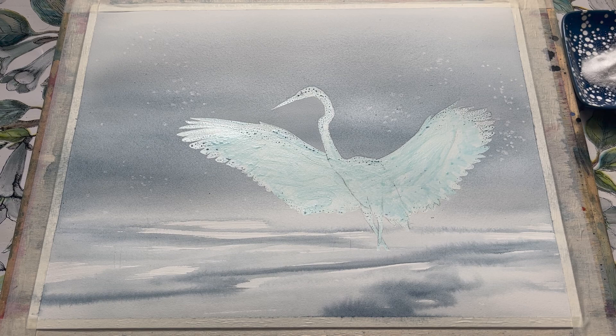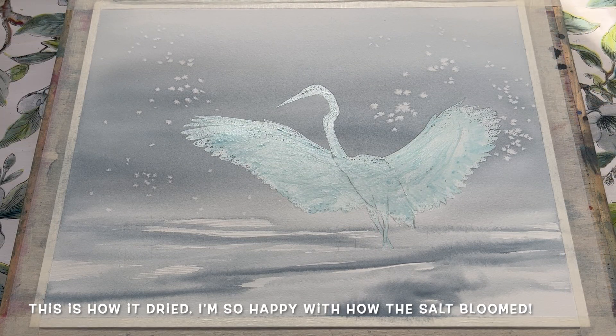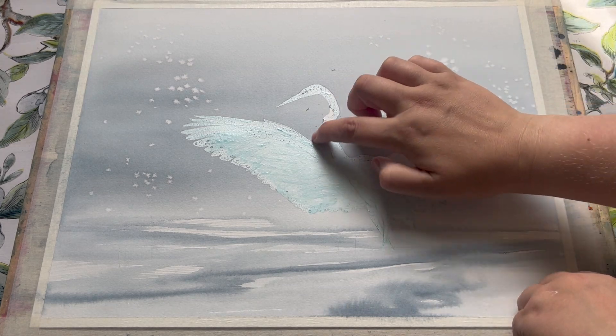This is an in-progress photo — you can see the salt is beginning to work around the wings of the bird, about five minutes in. And this is how the wash dried: everything is fully dry, I've brushed off the salt, and I'm ever so happy with these delicate little blooms — I think they look absolutely lovely.